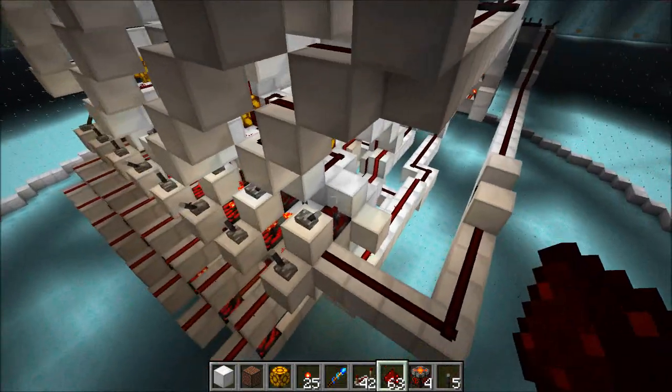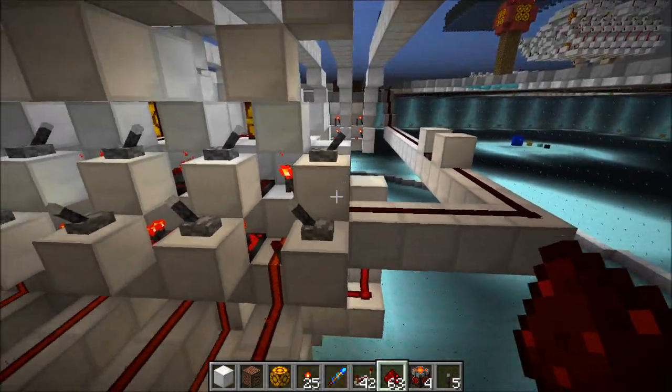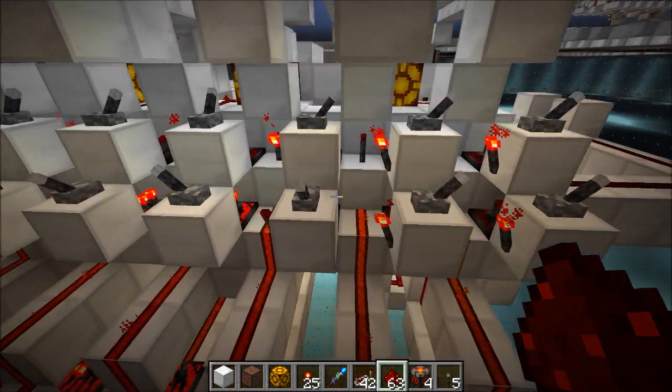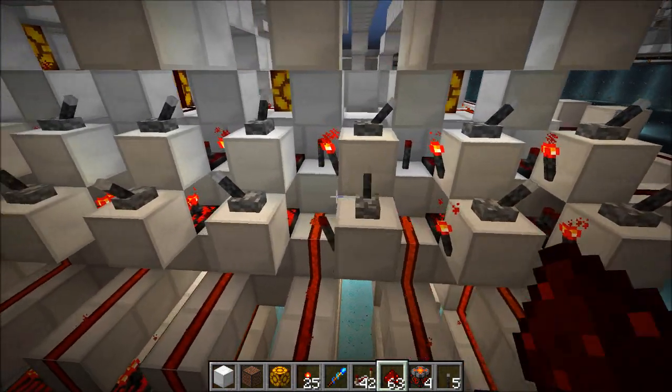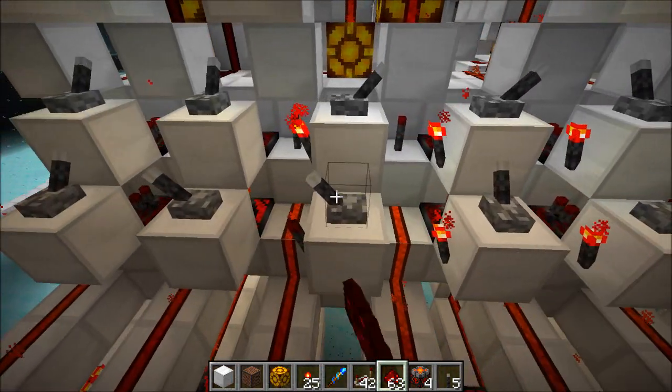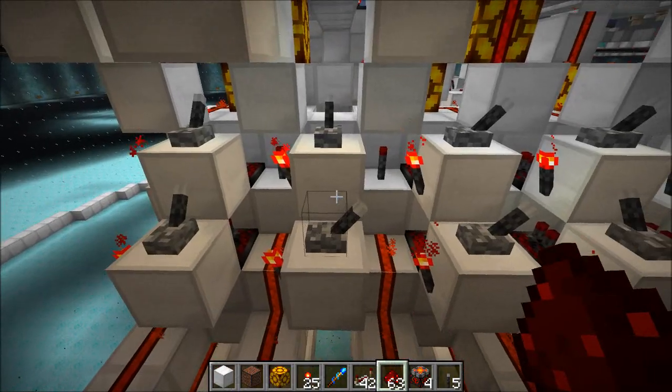I built this thing because I want a fast pistonless adder for my new ellipse drawer. I was having some issues with an insta-carry adder, and I thought, why not build a fast pistonless adder and use that instead? So that's what I've got here, and I am really happy with it.